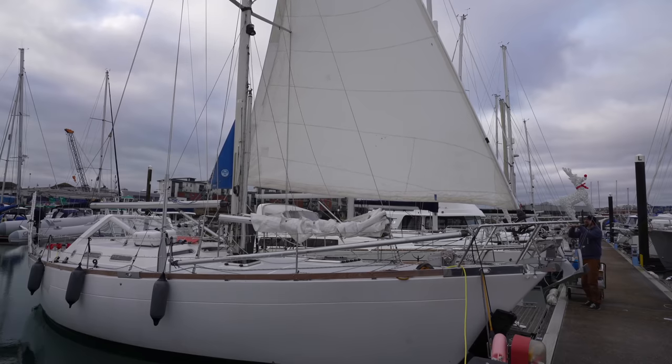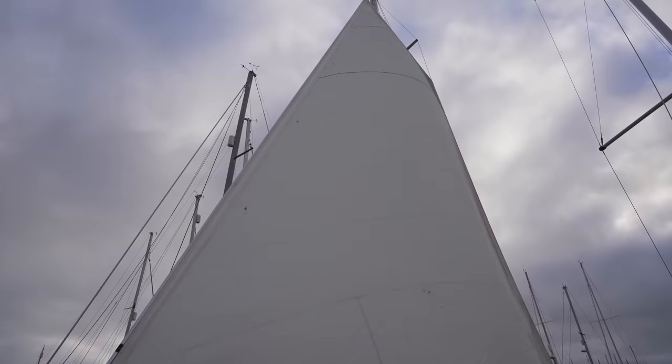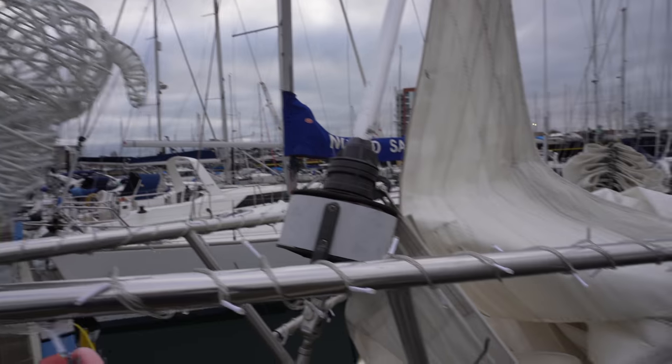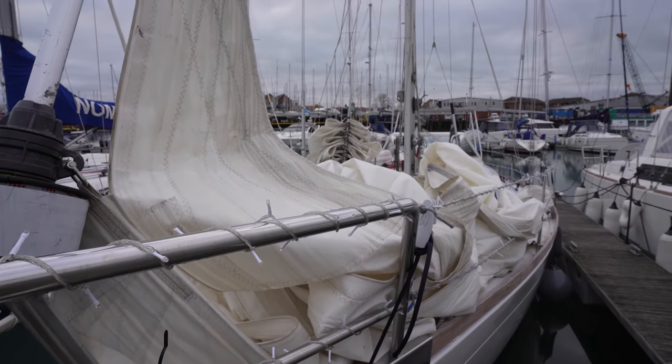The form doesn't actually tell you to take photos of the sails up, but I figured those would be nice to have. Now we just got to get all of this stuffed in a cart and bring it somewhere we can lay it out flat.